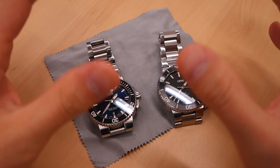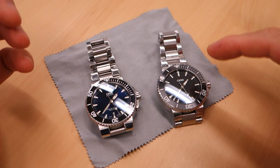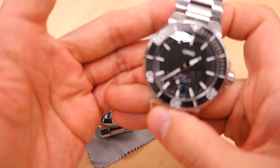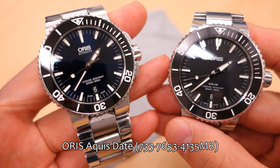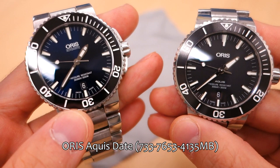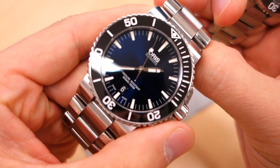G'day watchers, welcome back to the channel. Today I want to do this side-by-side comparison, which I've been very keen to do since I got this watch. This is the current model of the Oris Aquis, made available by Roy — thank you Roy for lending me your Aquis for review and comparison. And on the left is of course my older model Oris Aquis, which has been a very big favorite of mine and gets a lot of wrist time.